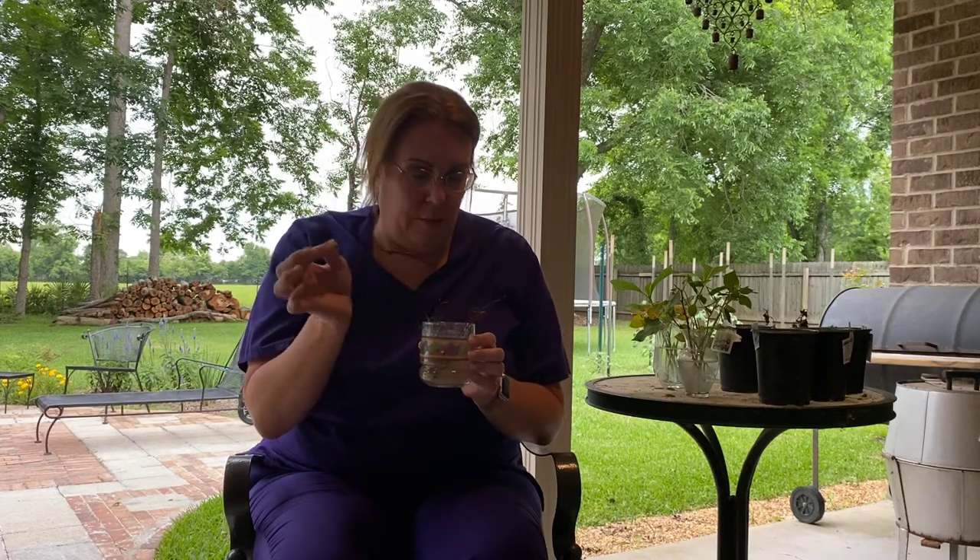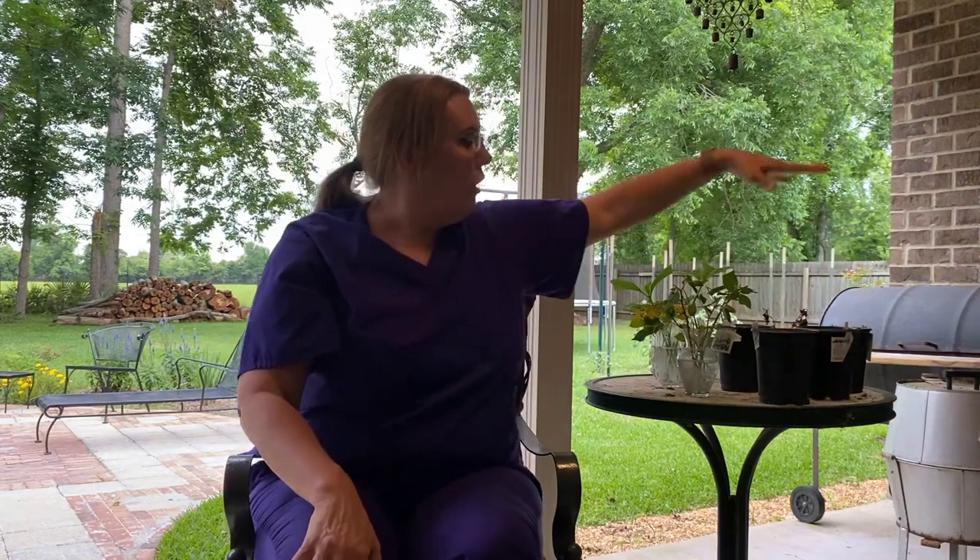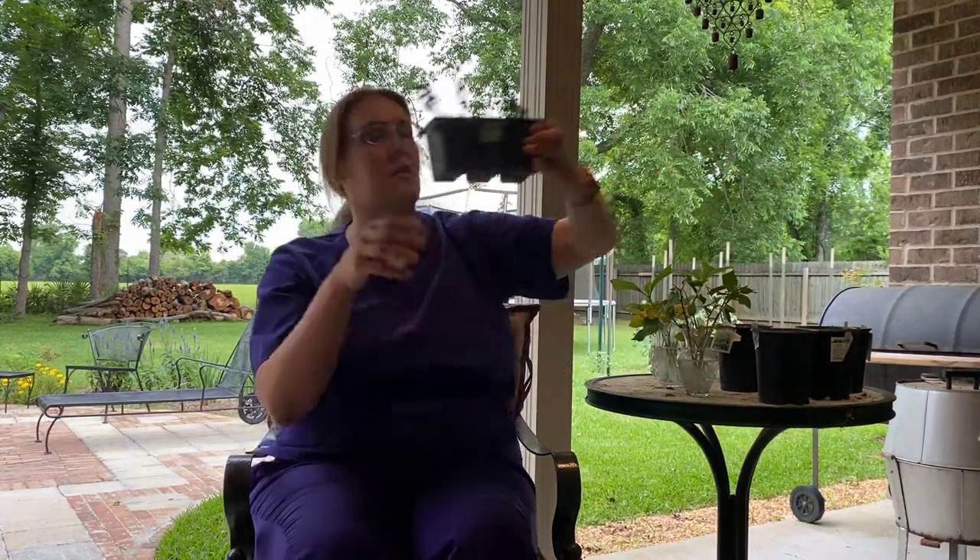We've had quite a few storms come through — this time of year it's very stormy. Some of these clippings I would come out and find on the ground, blown out of their water, and I'd try to save them by picking them up and putting them back in. But a lot of them don't have leaves left and the stems have kind of turned black. That one's from the rooting powder — nothing. So I'm going to get rid of all the ones I planted in soil. You can see they're not very good, dried out.